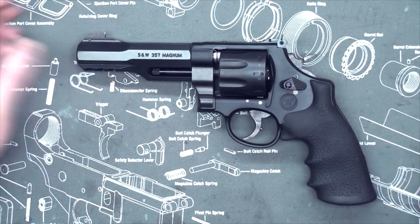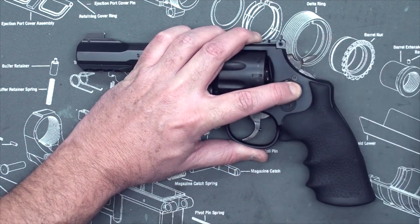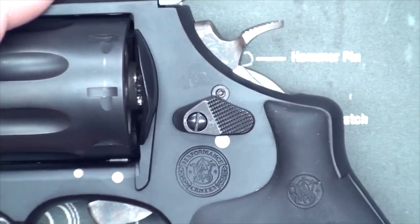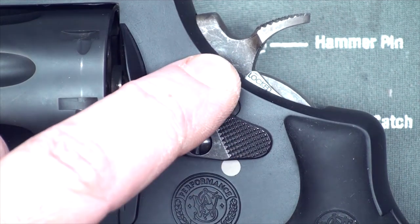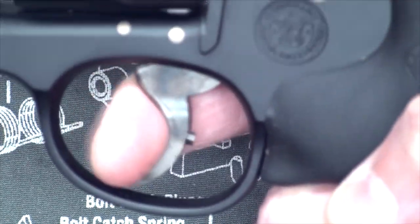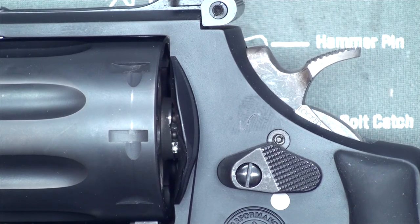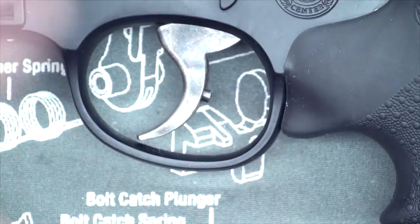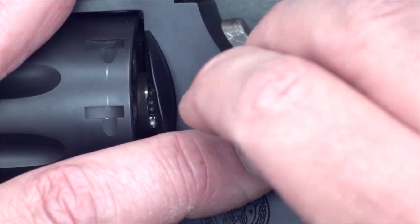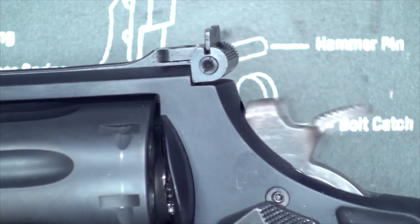A lot of Smith & Wessons come with these. To lock the trigger, you have to push forward the cylinder release, stick this small key in, and turn it. When you turn it, you'll see this small piece of metal that says 'locked,' and that obviously prevents you from pulling the trigger. I would guess that qualifies as a trigger lock here in Canada — in some ways actually more secure than one of those combo trigger locks you put on the trigger. To unlock it, you just push the cylinder release and turn it clockwise, and that little piece pops back out.